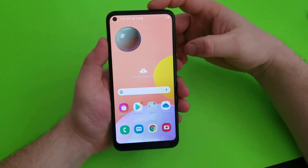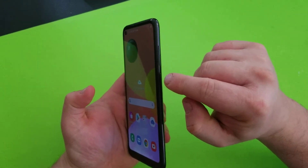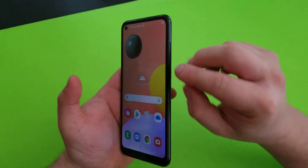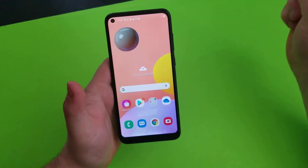I'll show you how to take a screenshot on your Galaxy A11, as you can see right here. You need to press volume down and then the power button at the same time for about a second — press both of them and release — and it takes a screenshot. That's how you do it.